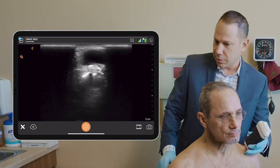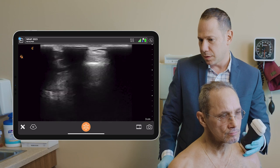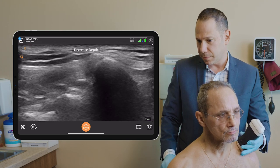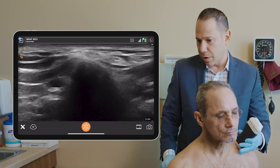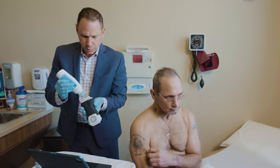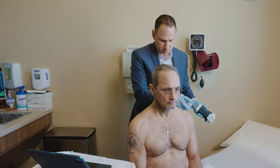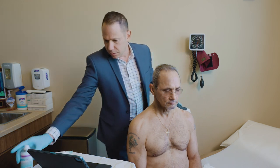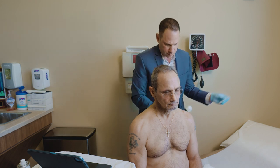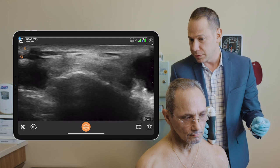Am I hurting you, Gerard? No. Notice how easy it is to control the machine with my voice — decreased depth. So what I'm going to do is drain the fluid from this mass right here, and I'll try to do it under ultrasound guidance.